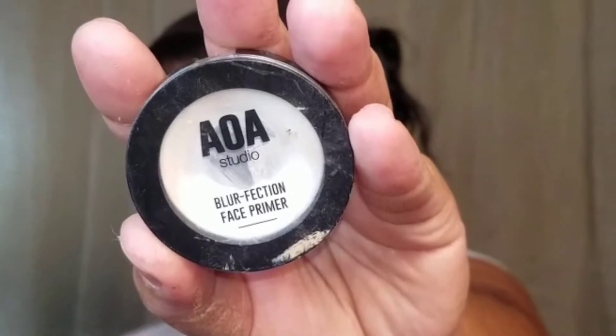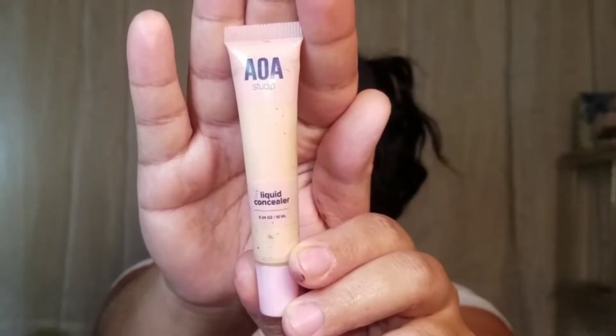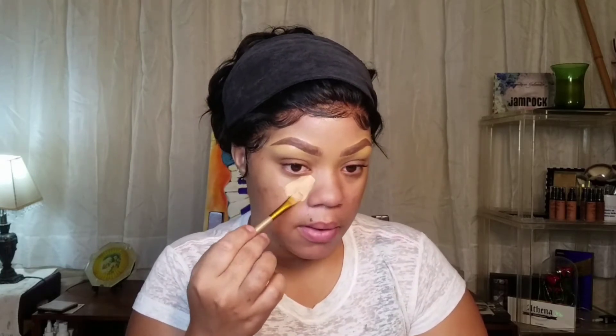When I tell you this smells so good! I'm priming my face with my fingers. Now I'm taking another blur primer and I'm just putting this in my T-zone area — that's where my pores are larger and I sweat the most. Now I'm taking my concealer in buff and I will be putting this on the high points of my face, which is my T-zone area as well. Now you're going to be seeing how I do my foundation.